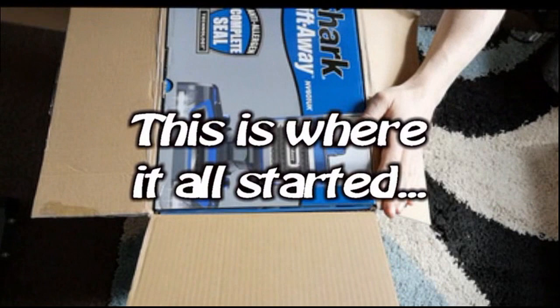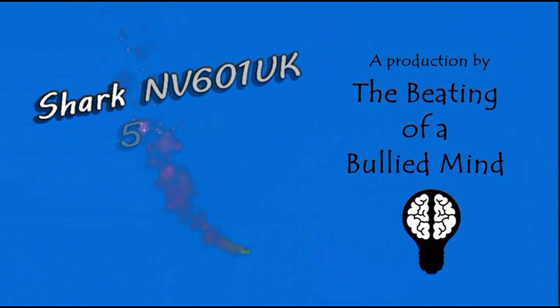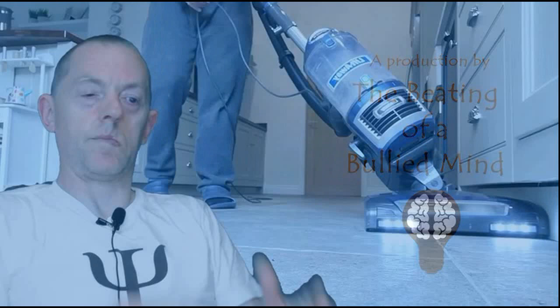If you've read the title of this video you know what I'm unboxing, and if you're following me on Twitter you know what it is that I do. So the fact that I've ordered a vacuum cleaner shouldn't be any surprise. Today I'm going to do an update on the Shark vacuum.